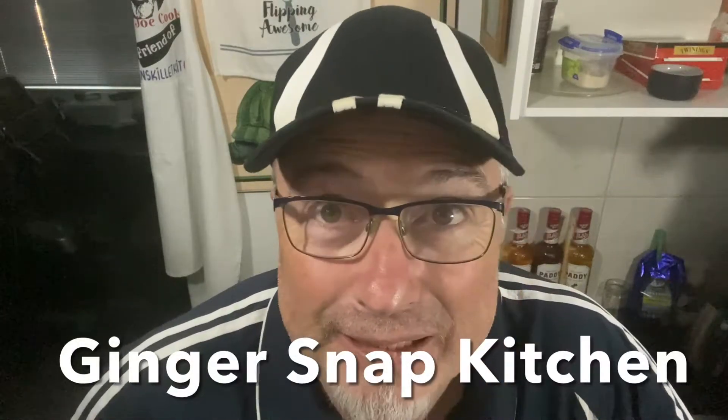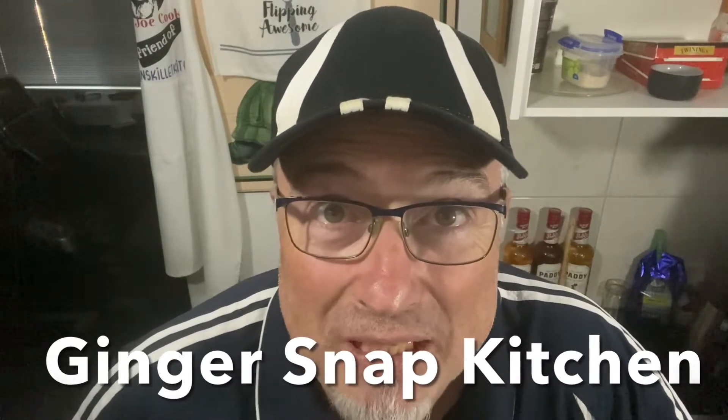You might remember a while ago folks that I got a package in the mail from Ginger Snap Kitchen, all the way over in the United States of America. The person that runs that channel, her name is Stephanie, and Stephanie sent me all this sensational stuff. I'm going to use a couple more of her products today, including this one — look at it!